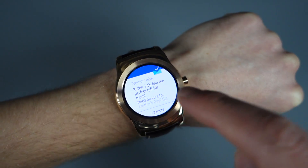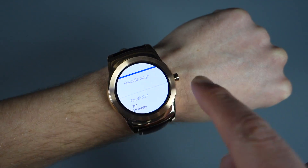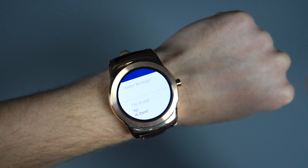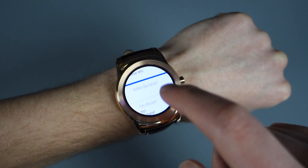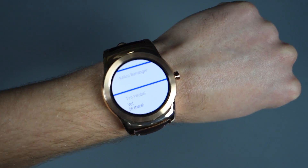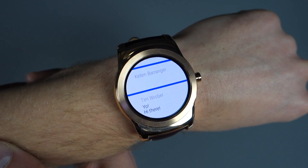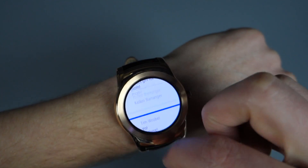Another thing to show you here — so with Inbox, for example, I have a stack of emails in here. They now allow you to swipe away individual cards, if you will. So I can swipe this one away and bring it back if I want. Previously, if you went to swipe something away with a stacked deck of notifications, they would all go away. But now you can do that individually, which is kind of awesome.